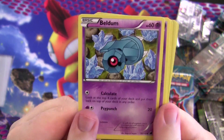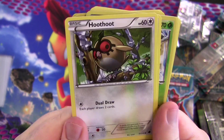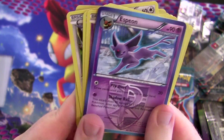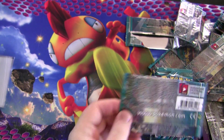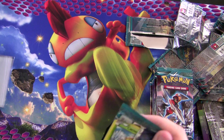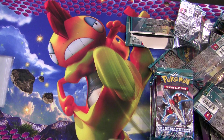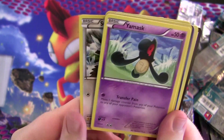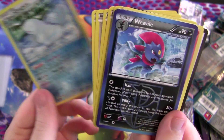Beldum, Nidoran, Cacnea, Hoothoot, foil Cacnea, and another Nidoqueen. Cacnea, Starly, Grimer, Quagsire, and Weavile. Nice — there's that Weavile I was telling you about. His first attack does 10 damage to each of your opponent's Pokémon.